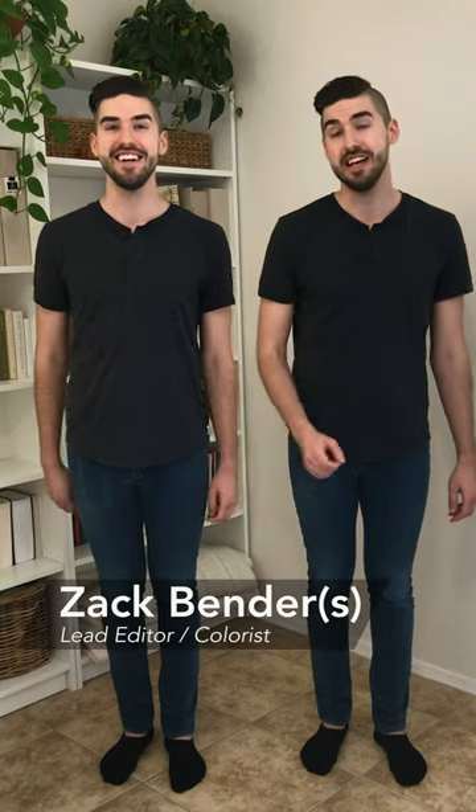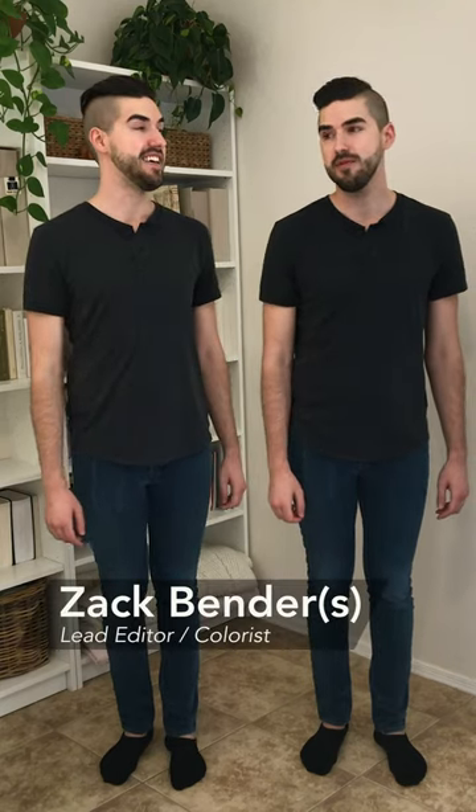Hey, I'm Zach. And I'm Zach. Today we're going to talk about... wait, can I say it? You always say it. It's my turn. Welcome to another item of the week. Today we're talking about split comps.